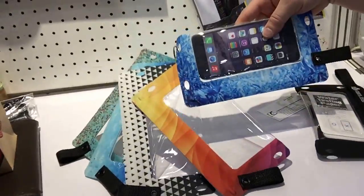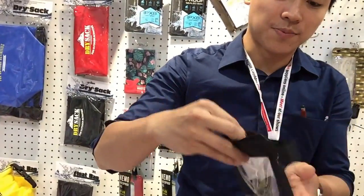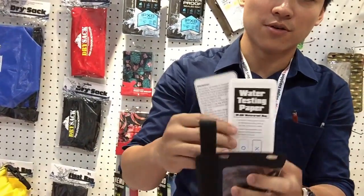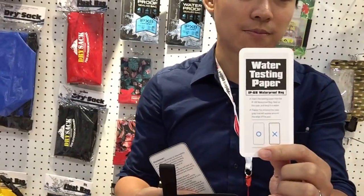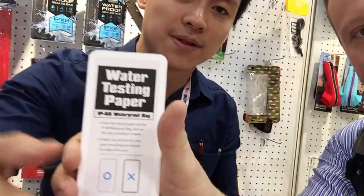These have patterns on them. Put the phone inside. This one you can open from the side, and we also prepare two papers for your reference. This one is a water test paper — it's a test. That will tell you if there's any water; if the paper is wet, the frame will be black.